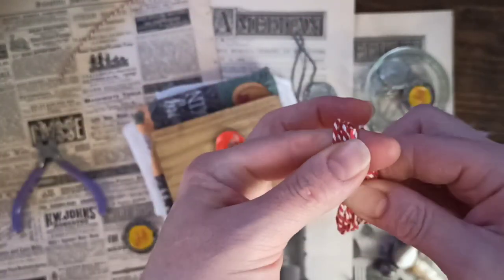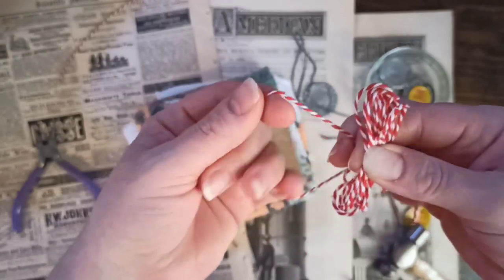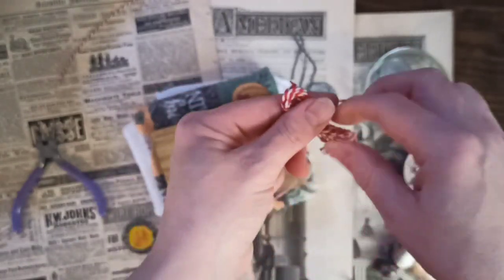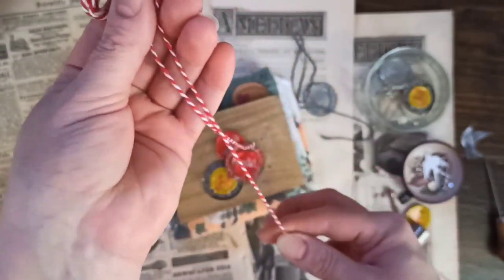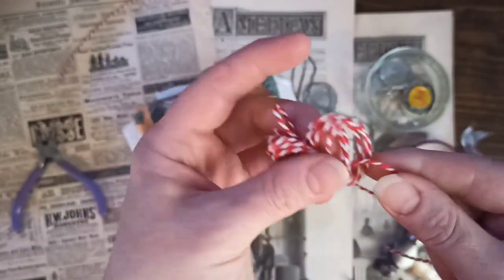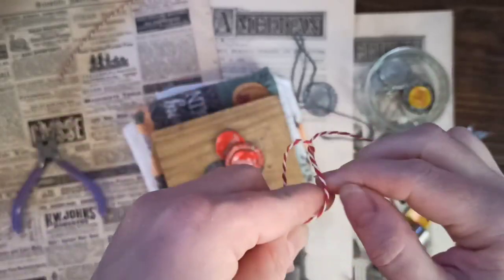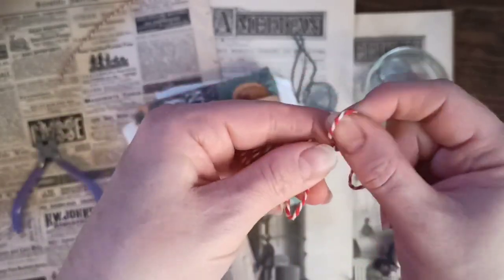I basically just wound some yarn around my fingers. Now I'm going to tie this in the middle. I thought maybe a tassel would be cute.